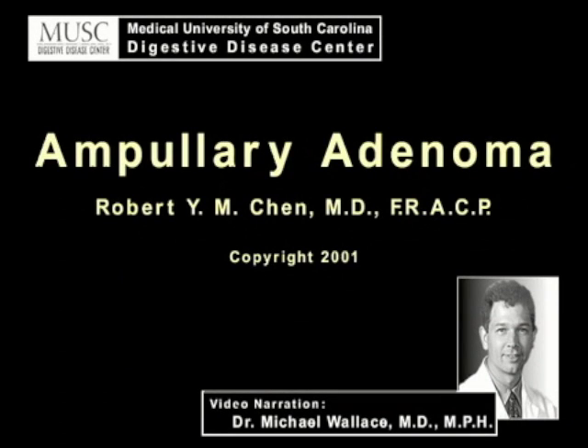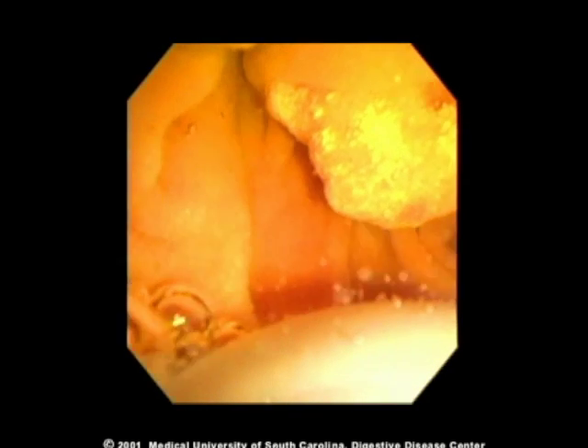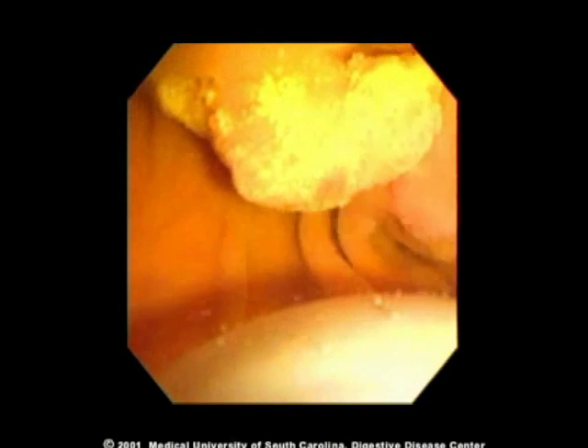This case demonstrates the technique for imaging an ampullary adenoma. The transducer is placed immediately across from the ampulla and the duodenum filled with water. A paralytic agent such as glucagon is administered to minimize motility of the duodenal wall.